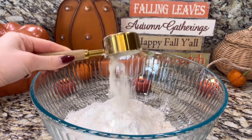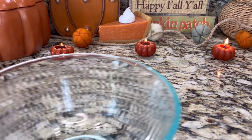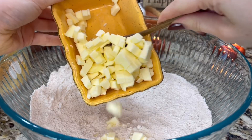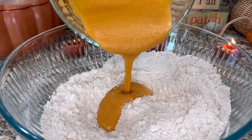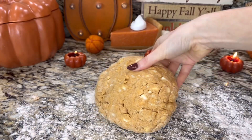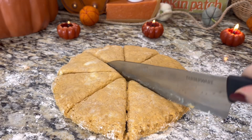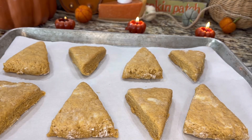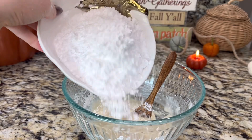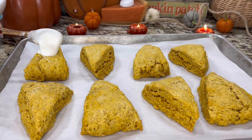First, mix together all of your dry ingredients in a large bowl. Then, in a small bowl, whisk together the egg, milk, and pumpkin. Cut the butter into the flour mixture with a pastry blender if you have one, or just a fork and knife. Pour the pumpkin mixture over the dry ingredients and stir until it begins to form a dough. Then flour a countertop and knead the dough approximately 10 times. Dust the top of the dough and press into an 8-inch circle. Cut into 8 equal wedges and place on a baking sheet lined with parchment paper. Bake at 400 degrees for 12 to 15 minutes until they're lightly golden brown on the bottom. While those are in the oven, whip together a quick frosting with some melted butter, powdered sugar, vanilla, and milk. Frost them while they're still warm and enjoy.